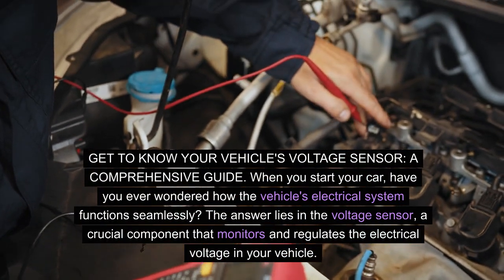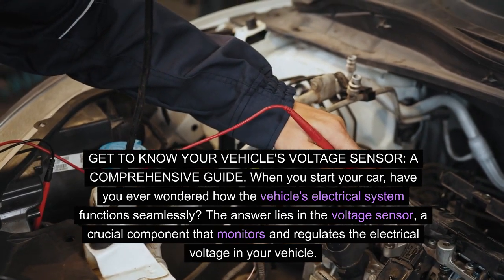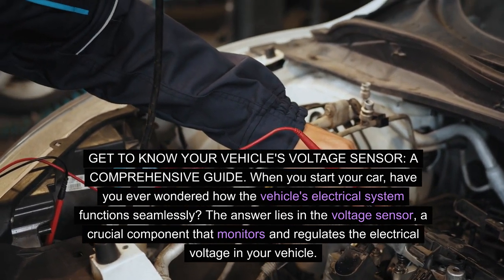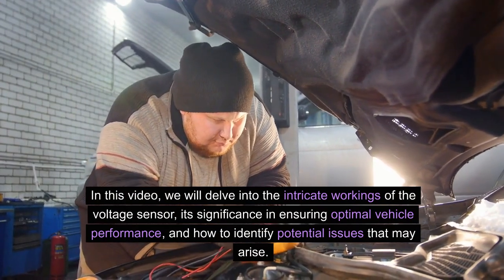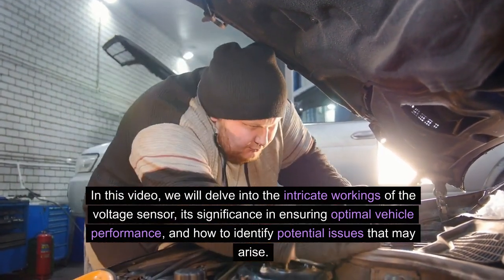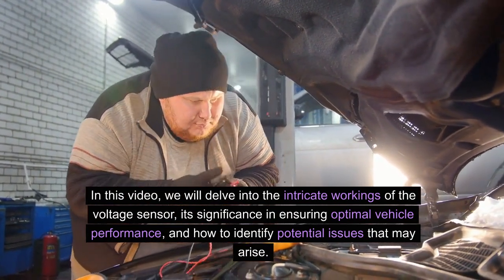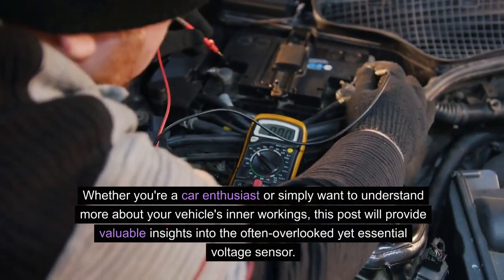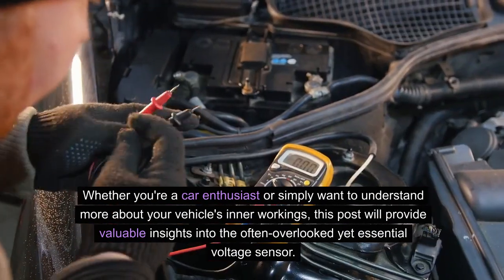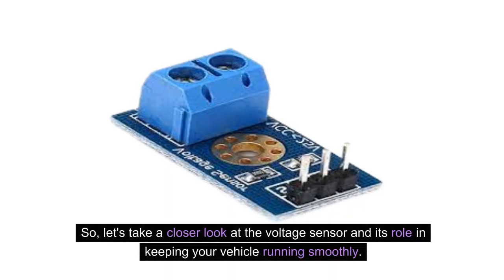When you start your car, have you ever wondered how the vehicle's electrical system functions seamlessly? The answer lies in the voltage sensor, a crucial component that monitors and regulates the electrical voltage in your vehicle. In this video, we will delve into the intricate workings of the voltage sensor, its significance in ensuring optimal vehicle performance, and how to identify potential issues that may arise. Whether you're a car enthusiast or simply want to understand more about your vehicle's inner workings, this video will provide valuable insights into the often overlooked yet essential voltage sensor. Let's take a closer look at the voltage sensor and its role in keeping your vehicle running smoothly.